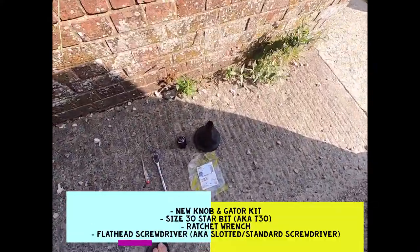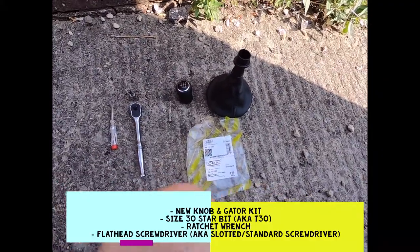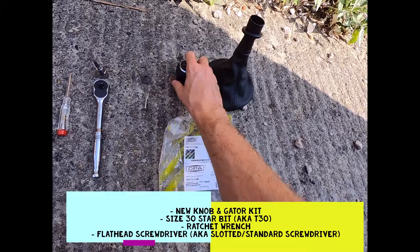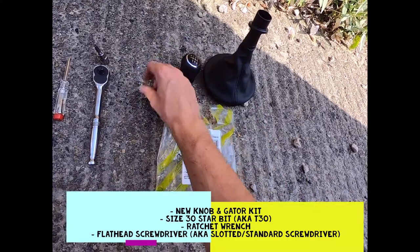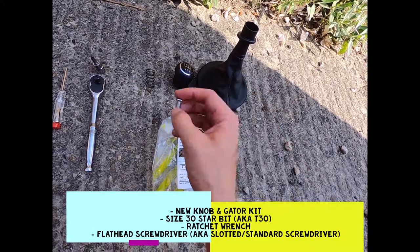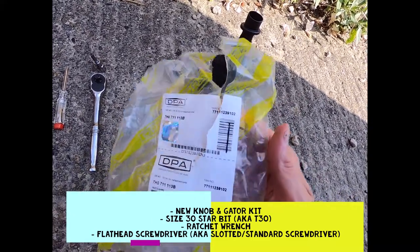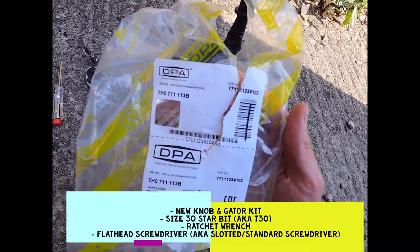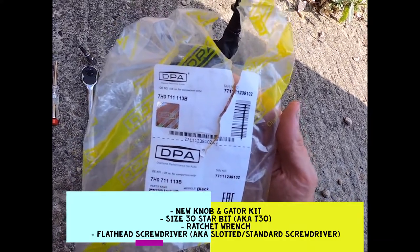The kit you're going to need: your replacement gear stick with the knob, it'll come with a spring, and a little cross-head screw. I got mine from Diamond Performance — that's where I ordered it from.